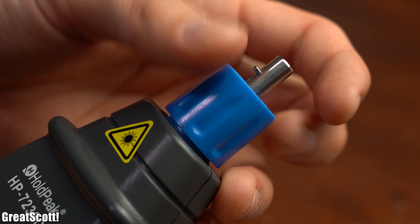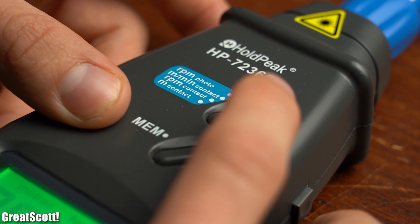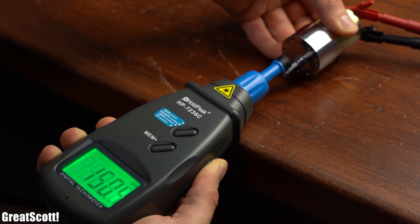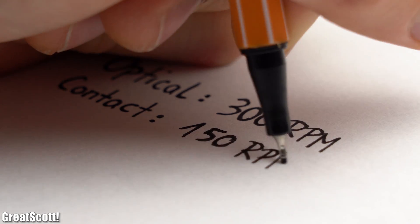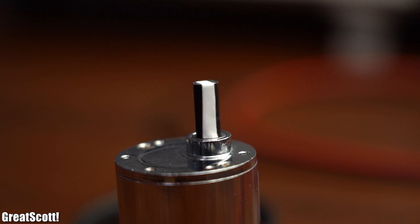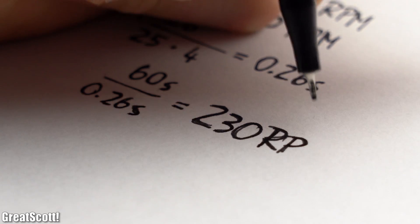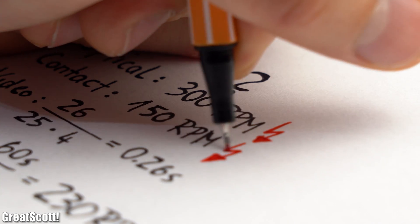Next I added the contact measurement adapter to the tachometer with the roller adapter in order to measure RPM in contact mode, and this time we are measuring a value of 150 RPM. Isn't it lovely when a product delivers two different measurements for the same thing — and which one is correct? To find out I filmed my rotating DC motor in slow motion, then used my editing software to count the frames it takes to complete one rotation. After a couple of calculations we got an RPM value of 230, which means both previous values were incorrect.